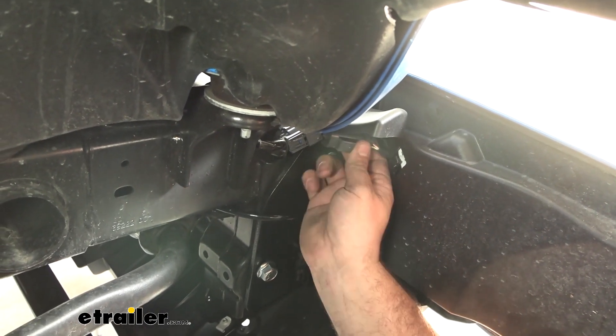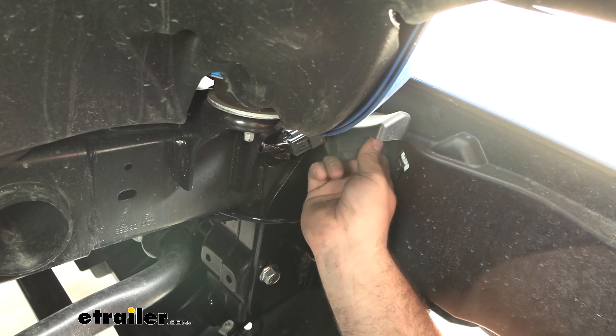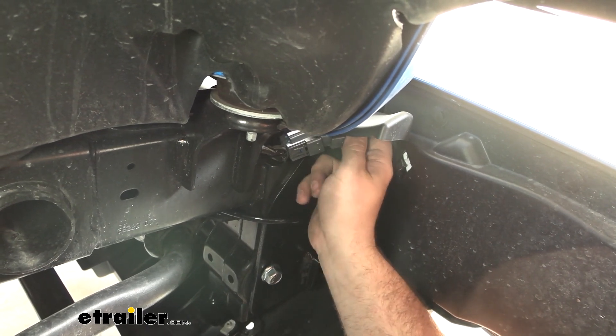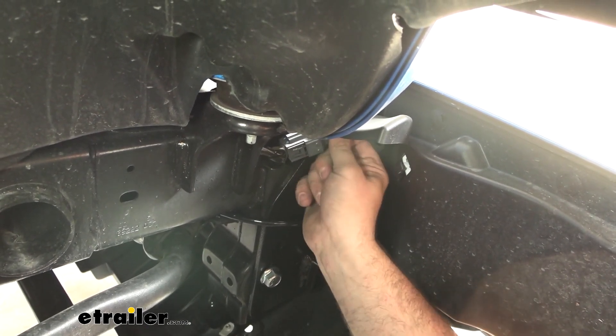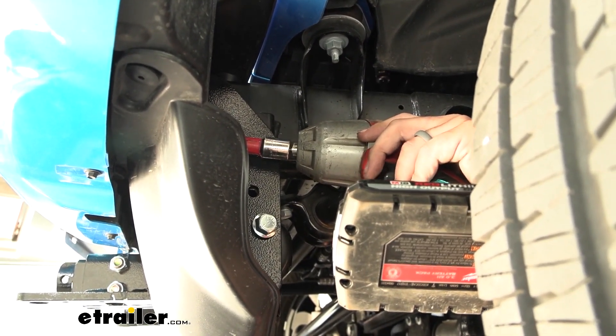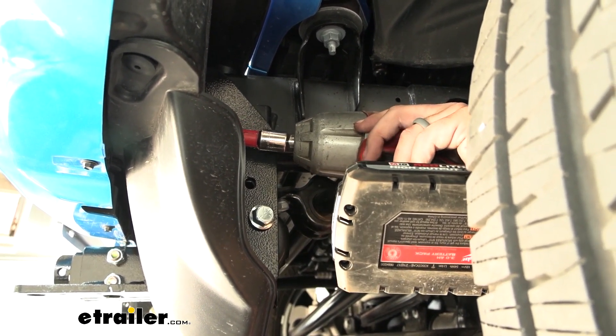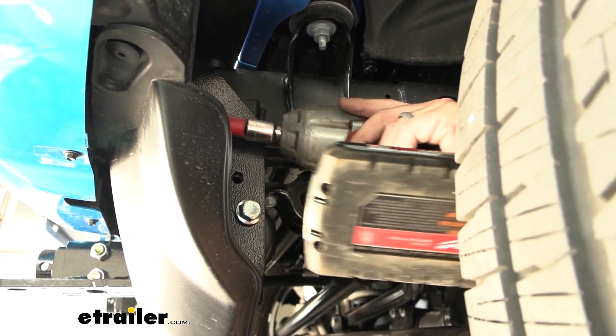When putting the nuts in on the passenger side, it's also a good time to get the electrical connection for your fog lamps put back in place. Now come back and tighten down the nuts on the bumper beam, then come back with a torque wrench using the torque settings found in the instruction manual to torque these down properly.